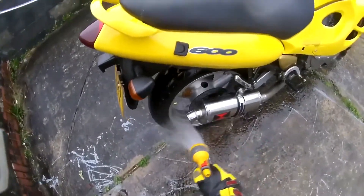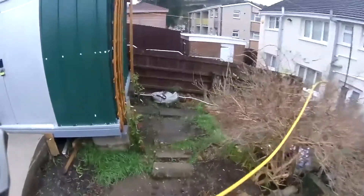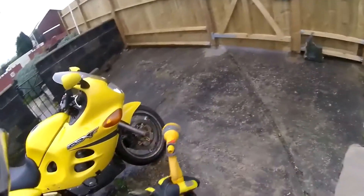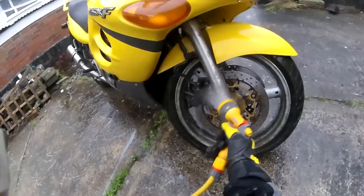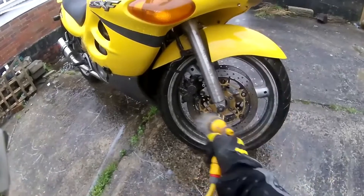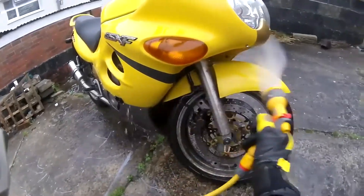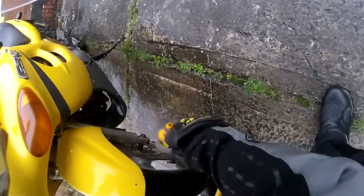Another problem with the salt is it ruins the finish on your paintwork and your wheels — as you can see on my front wheel and also on my back.